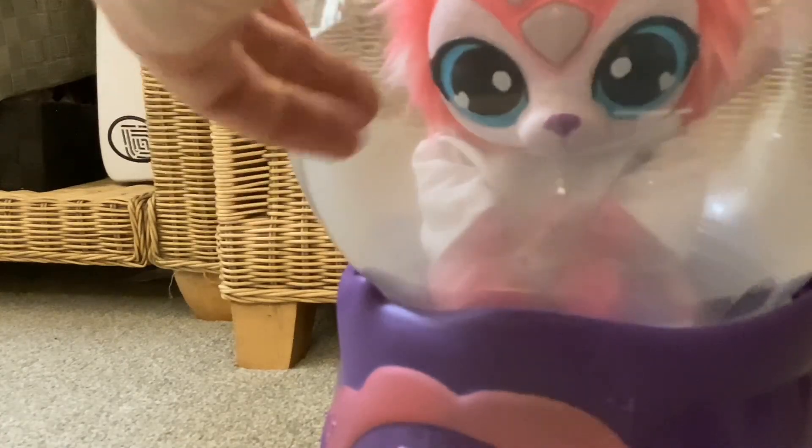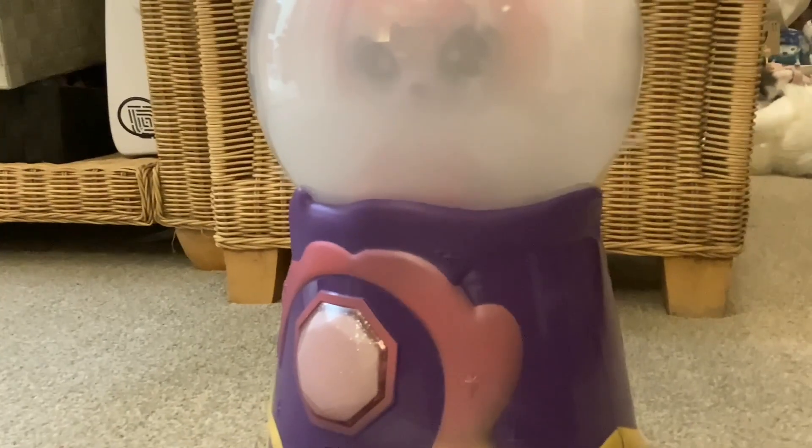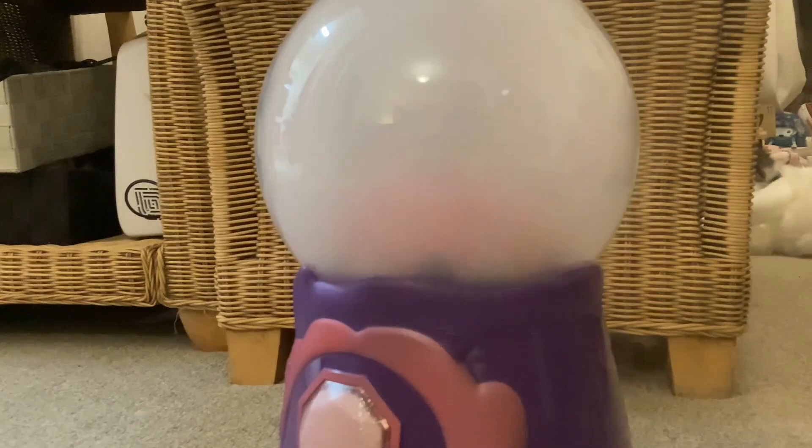I've got a clip to show you what it looks like using the glycerine undiluted. As long as it's switched on, it fills with vapour again and then just goes back down automatically.